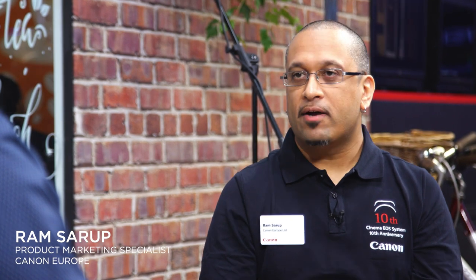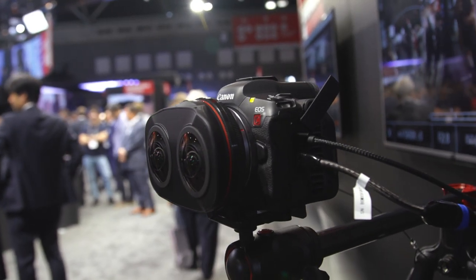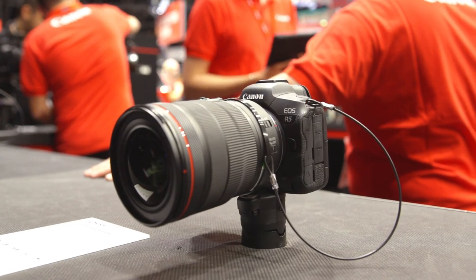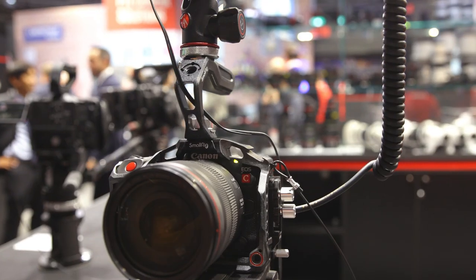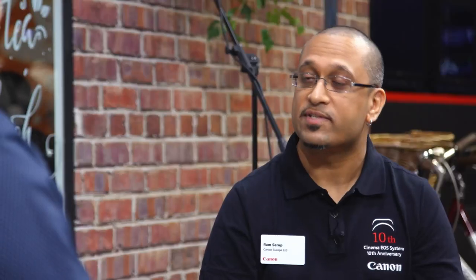I'm here with Ram Sarup, Product Marketing Specialist for Canon Europe, and he's going to tell us all about the VR zone here at IBC. Here we're showing off Canon's dual fisheye lens and what we're able to capture with it. We've got two cameras currently on the market — the EOS R5 and the EOS R5C — and we want people to experience what VR capturing is all about with these two cameras and this lens.